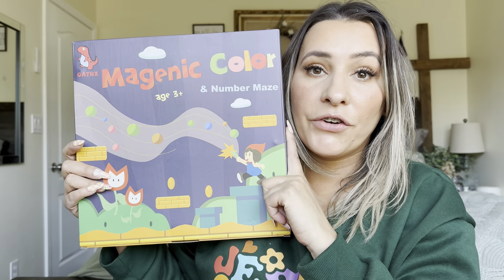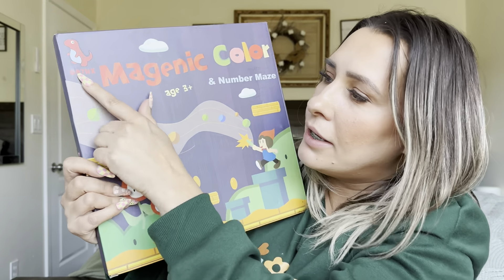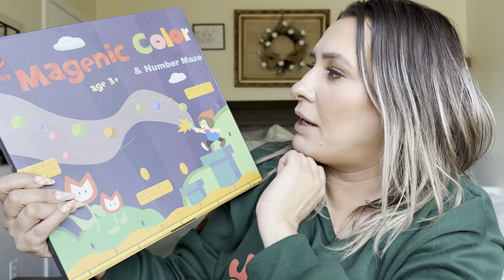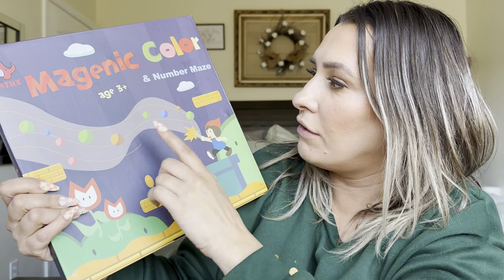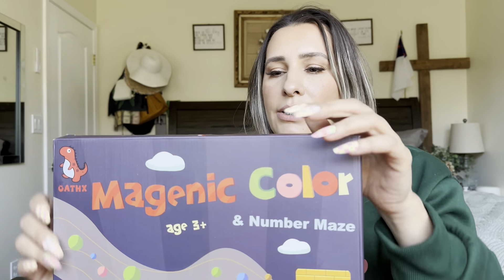Hey everyone, welcome back to my channel. If you're new, welcome. My name is Earlene. Today I'm going to be reviewing this product right here. It is by this brand right there and it is a magnetic color and number maze. It's for ages three and up, but let's go ahead and get right into this.